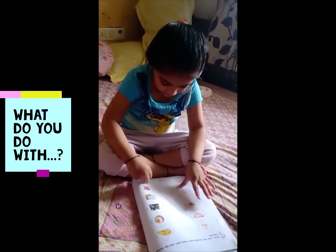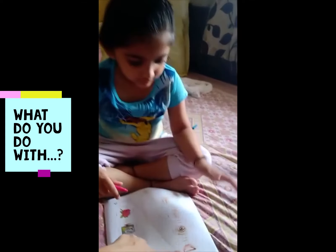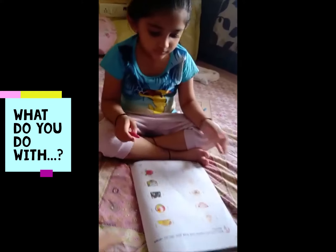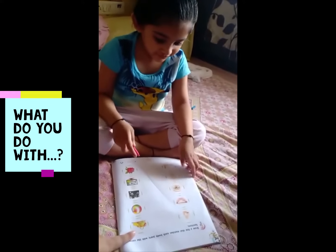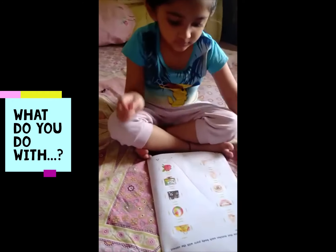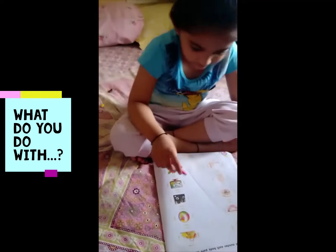Yes, correct. Then what do you do with your teeth? Yes, what is this? What do you do with teeth? Correct. Take another colour. Take another colour.